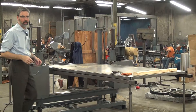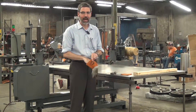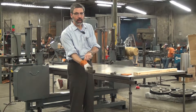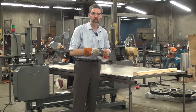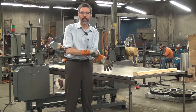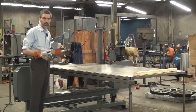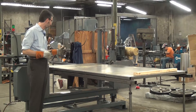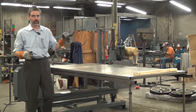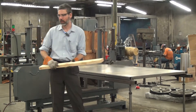It wouldn't be a demo video unless we did a test cut. The material we have today is a high density mineral fiber insulation block. Normally I do not recommend using gloves when working with bandsaws because a tooth-style blade can snag and pull your hand in. Today we're using a knife-style blade, which presents very little risk of catching your glove, but it is just sharp. Also, the mineral fiber insulation is itchy and I don't want to deal with that.